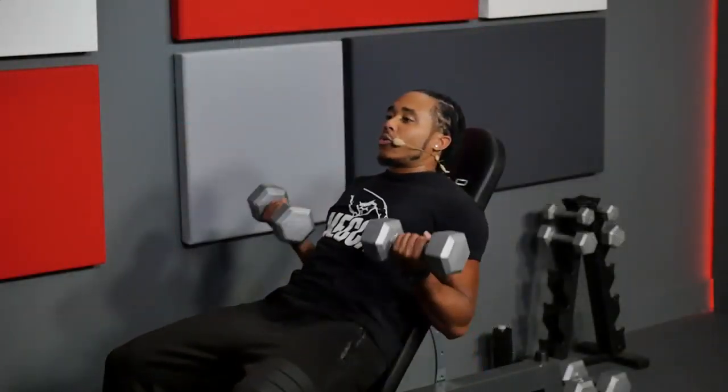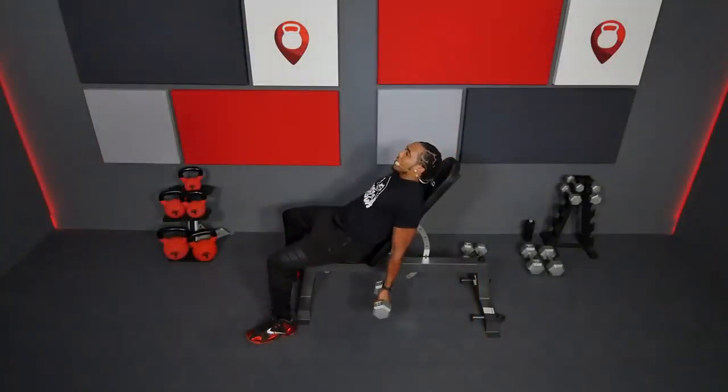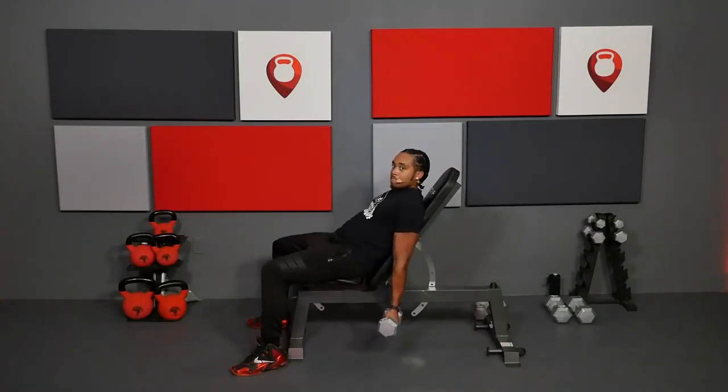Bring it up — make sure you're squeezing those biceps. Feel that blood rushing through your arms. Those arms are going to be nice and tight after this workout. Walk around with your arms out, people are going to wonder what you've been doing — you say you've been working. Even on my day off from work, I'm still putting in work. Elbows tight. Breathe with that curl. Last one here.